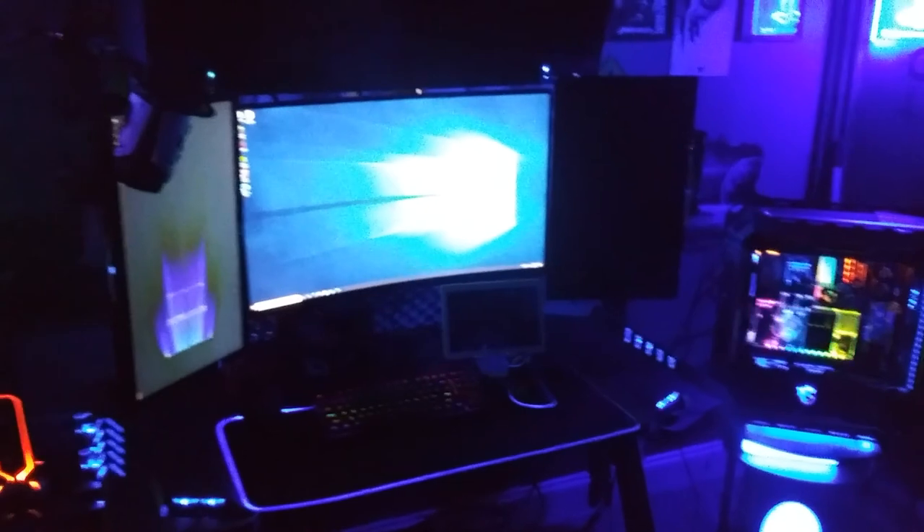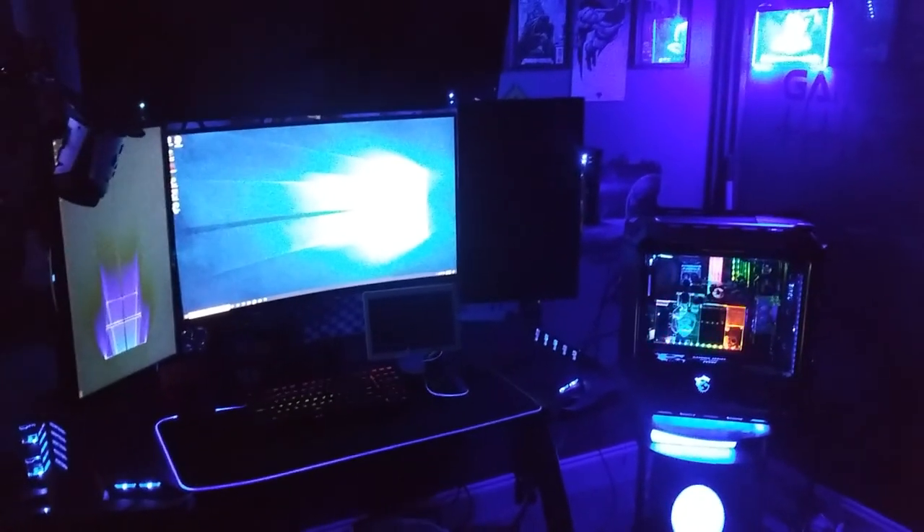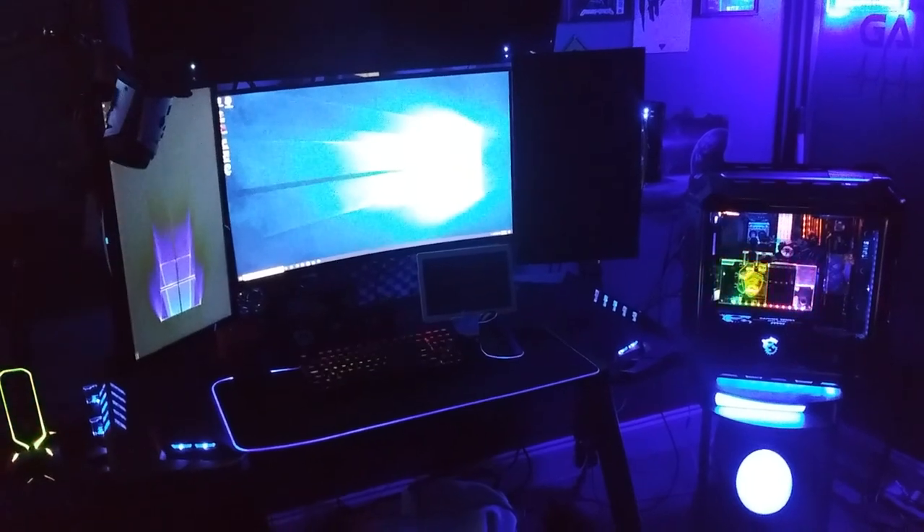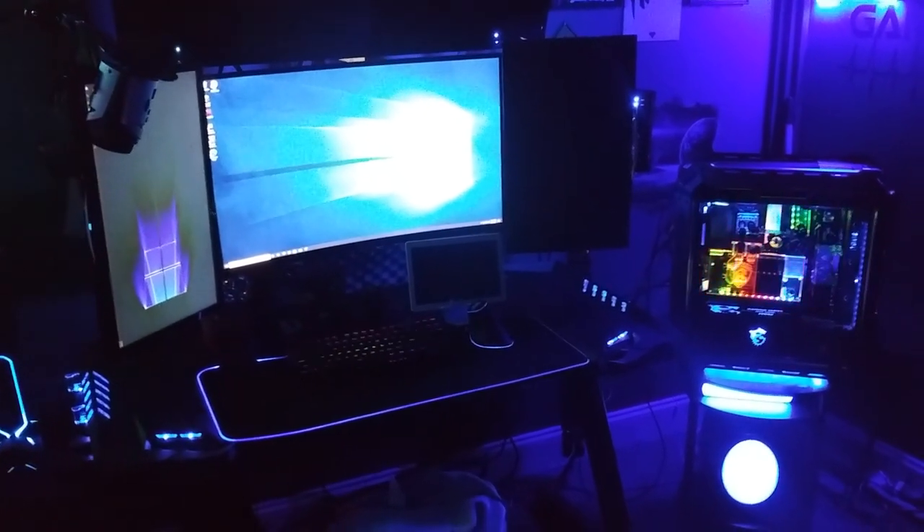So I hope you guys like it. Please subscribe, leave me a like, and thank you for watching. As always, you guys be cool. Now I've just got a little tuning to do and some configuring. Alright, I'll see you guys in the next one.